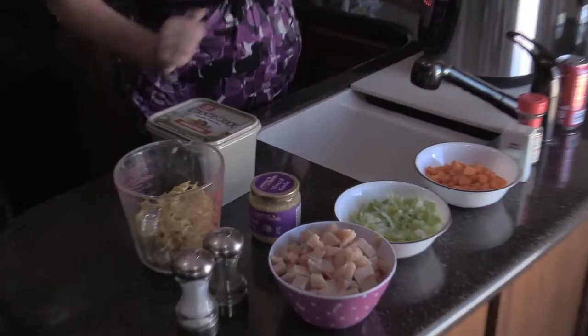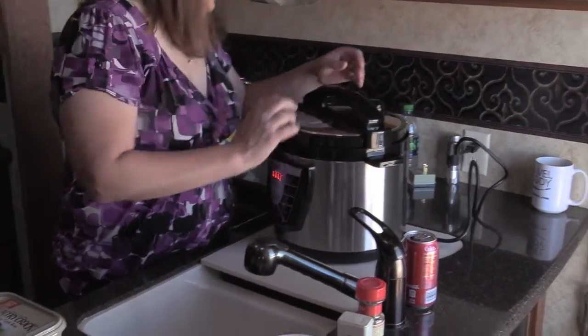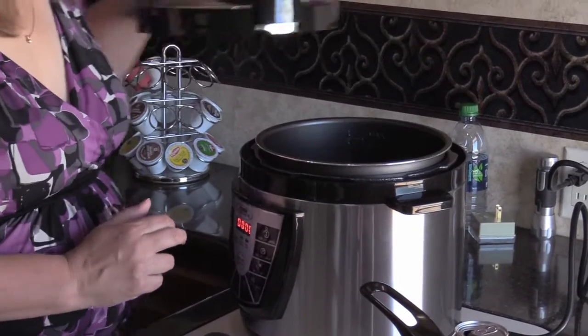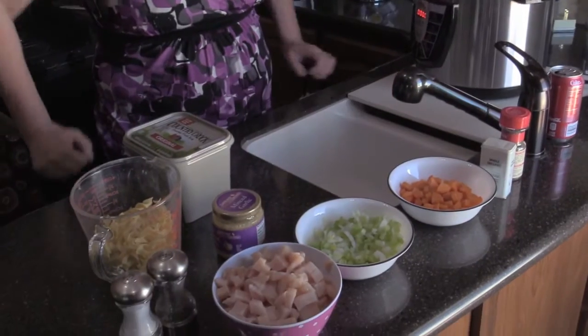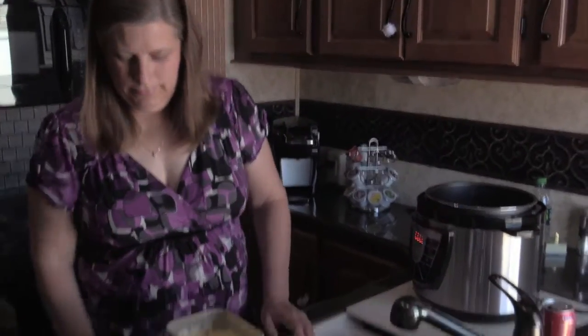I am looking forward to some homemade chicken soup. This is all new to us, and new for us to use this pressure cooker. We are using it as a pressure cooker — the pressure cooker helps to infuse all the flavors into everything, into the meat and the noodles and the veggies. It's supposed to help bring out the flavors. We'll see how we go here.